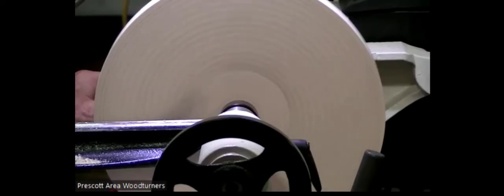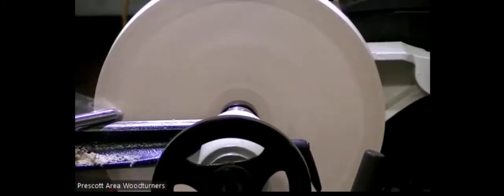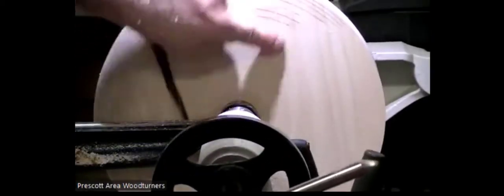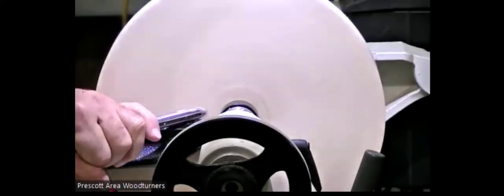Right now I'm at about 1500 RPM, just a bowl gouge — nothing fancy. It's not quite flat yet, and that's why I put the marks on it, so I can find out where the high spots are. I need to do another pull cut.